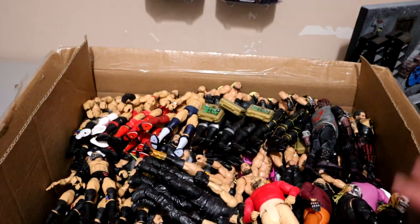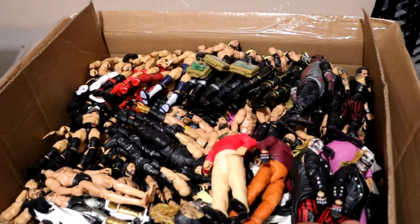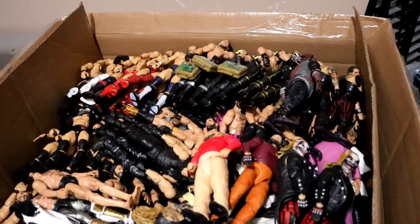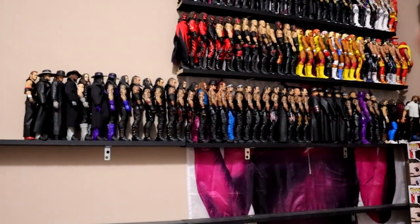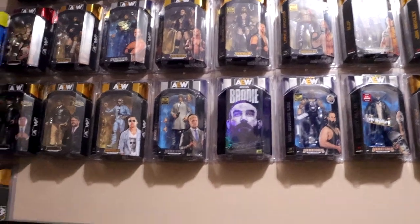Boxes upon boxes, man. It's got to be like a hundred different boxes, and we're going to showcase that in the next few days with the new office. I did want to update you guys and showcase what's been happening here. I still have not taken down this entire section right here, and then of course all the mock AEW on the wall, and then some other things I've got to get through.